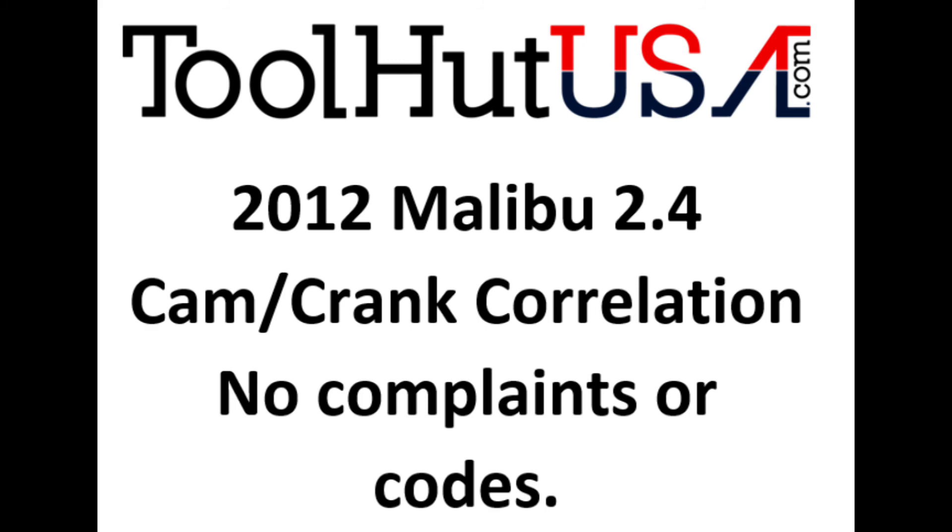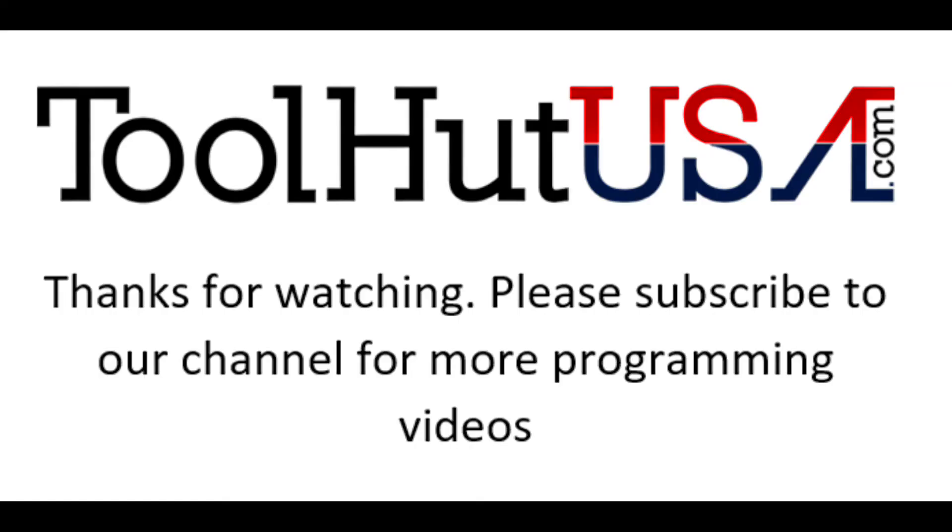Thanks for watching. Please subscribe to my channel and hit the bell if you want to be notified as I release new content. Feel free to add any comments, suggestions, or questions in the comment section — I will try to reply to them. Have a great day.